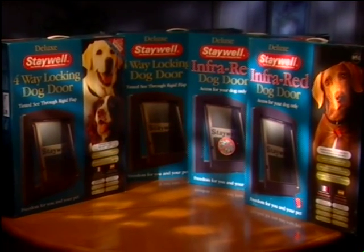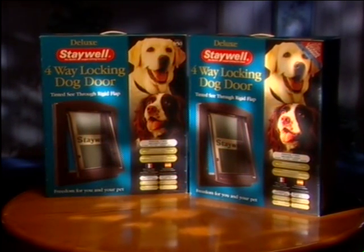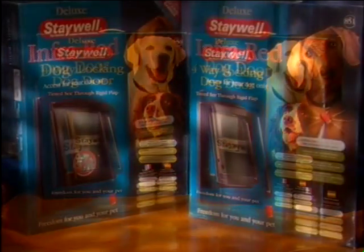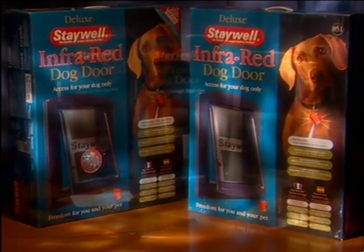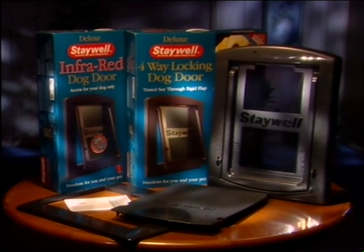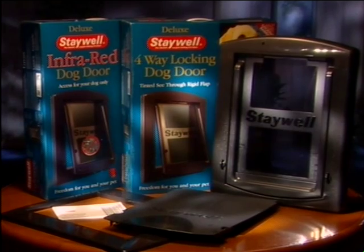The 800 series deluxe dog door is available in gray finish and consists of the 850 and 860 models with four-way locking, and 851 and 861 infrared models with infrared key. The 860 with four-way locking also has an additional security locking barrier, as does the 861 infrared model.